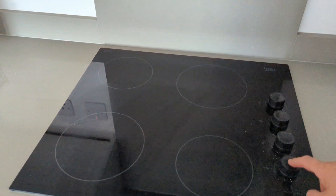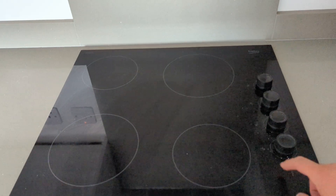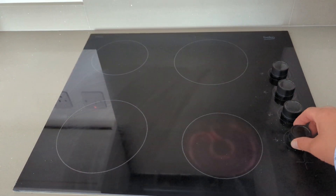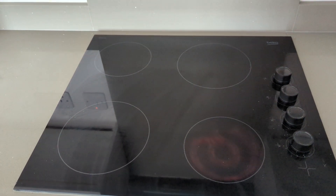When you come to use your hob, simply turn the dial for the ring that you wish to use. You can see they are labeled. And by turning, you can increase the temperature and then turn off.